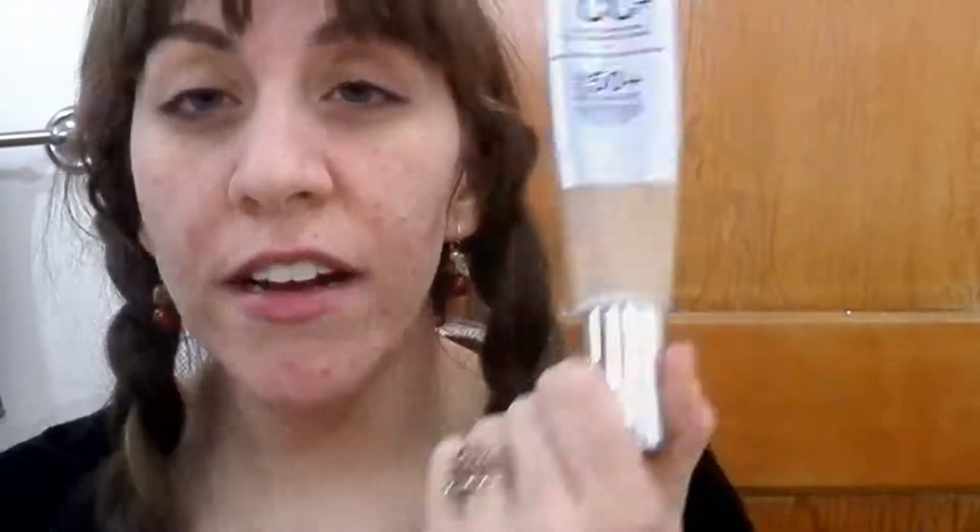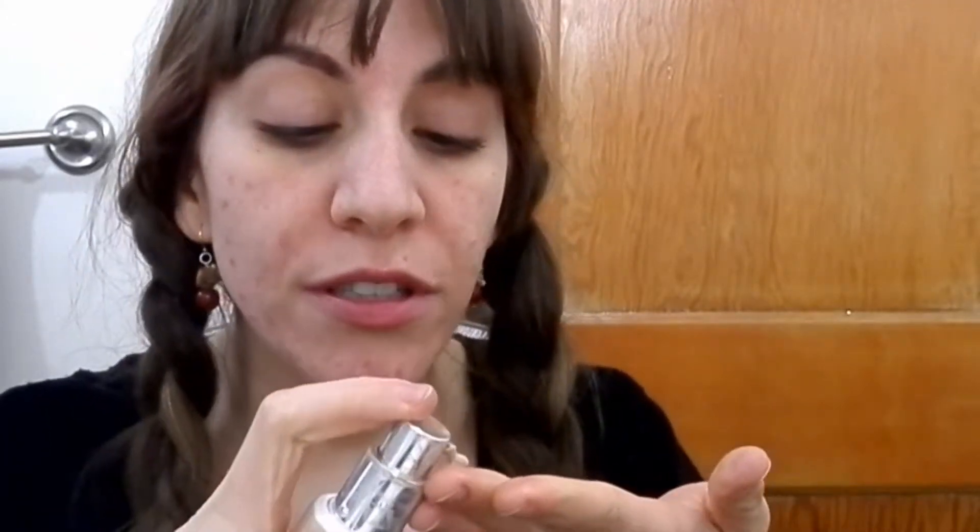The first thing we're going to start with is primer — this is the Elf Hydrating Primer. It's really cold outside and my skin is feeling dry. Since we're just casually going out, I'm using my IT Cosmetics CC Cream, putting about three pumps.